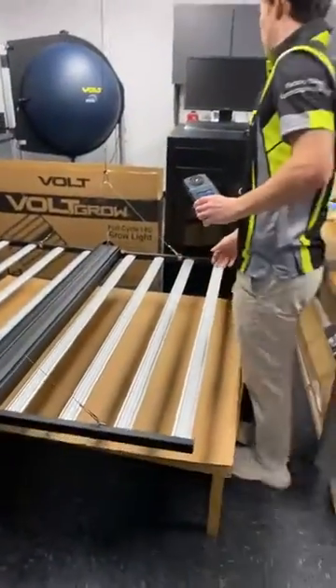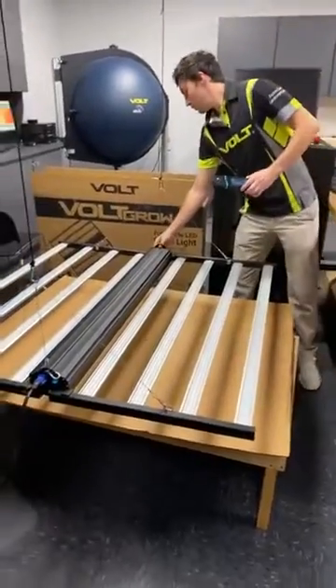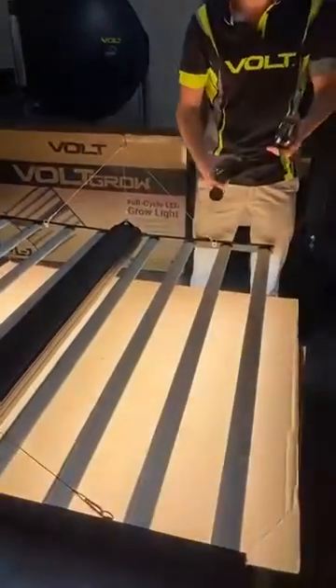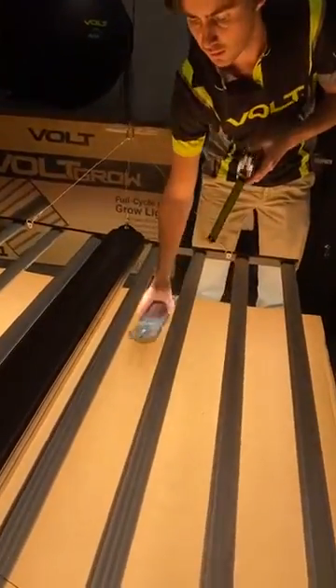Alright, we're going to turn the light on. We currently have the light 6 inches from the canopy, which is the minimum safe distance, as you can see.